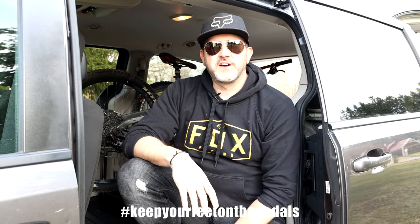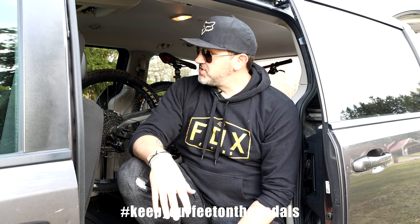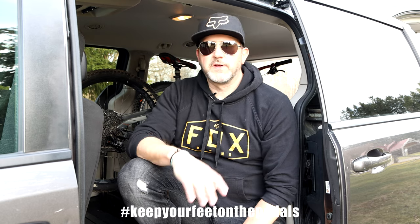There you go, guys — the first version of the minivan build. I'm already planning changes: raising the TV since it's a bit low, and a few other improvements. But this gets me started and we'll keep making changes along the way. Thanks for watching — hopefully you enjoyed it. Make sure to hit subscribe in the bottom corner if you haven't already, and until next time, keep your feet on the pedals.